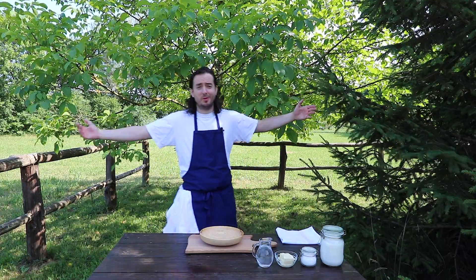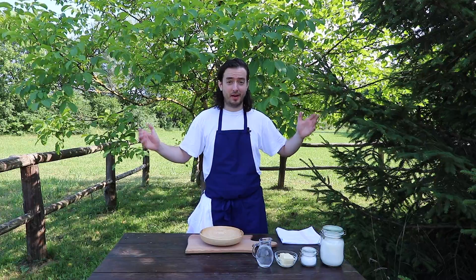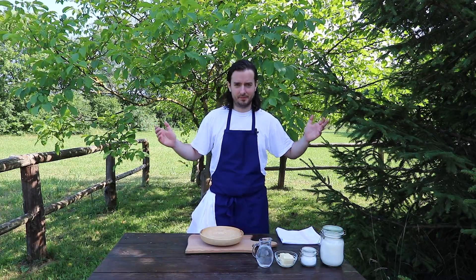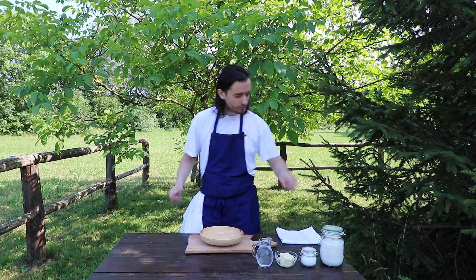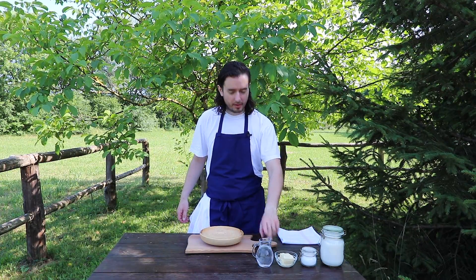Welcome to Amuralize Show. Today I will show you how to prepare Argentinian empanadas. First of all, we will start with the dough. We will need flour, salt, butter, and water.